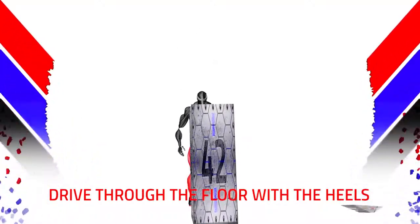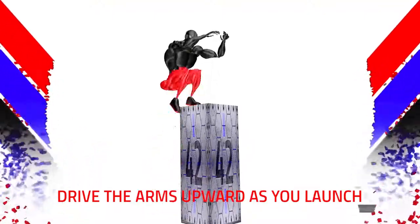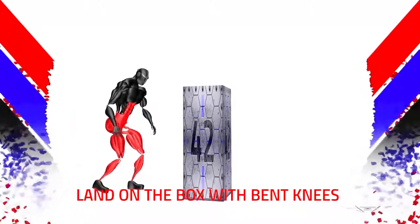Drive through the floor with the heels. Drive the arms upward as you launch. Land on the box with bent knees.